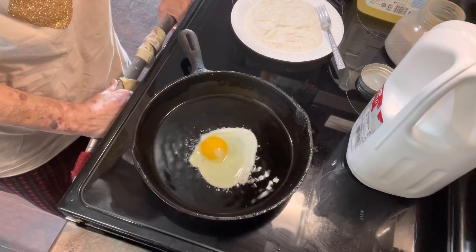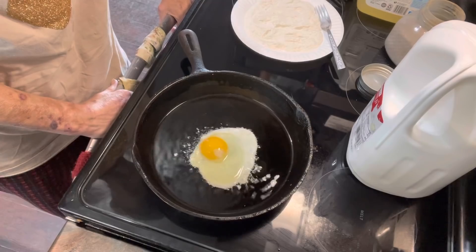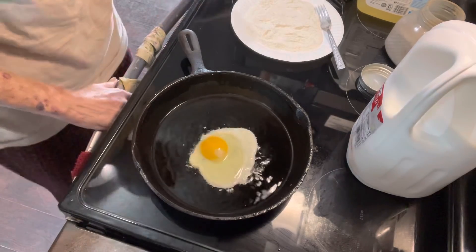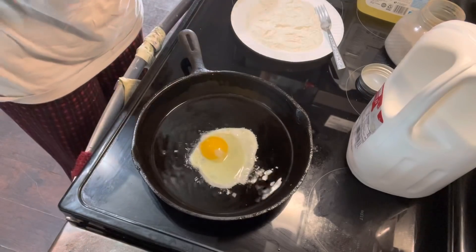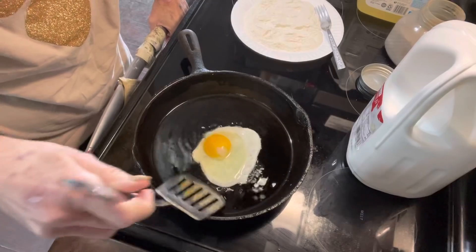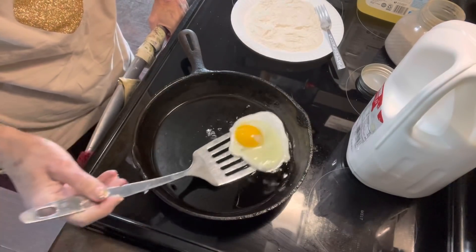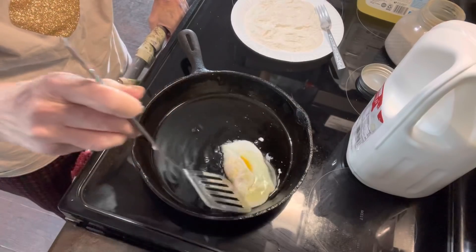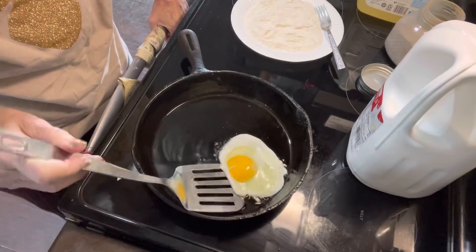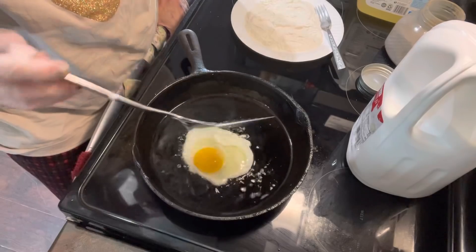I probably could have done with a little less oil too. I believe I'll be able to turn it — or not. Maybe I should give it a little bit more time.